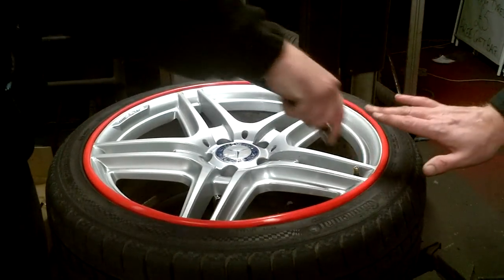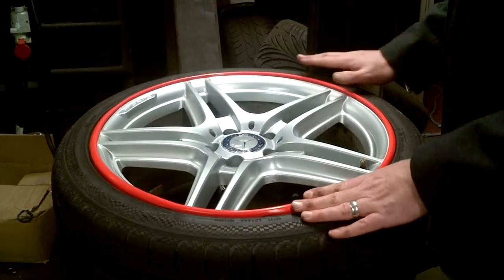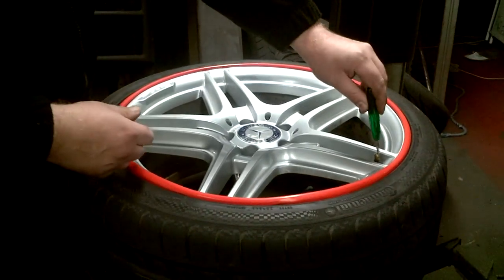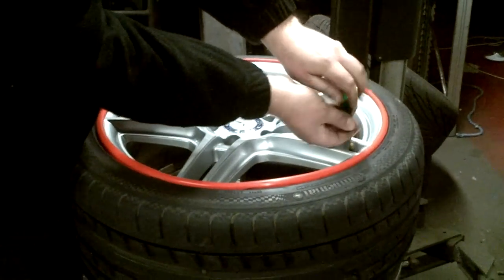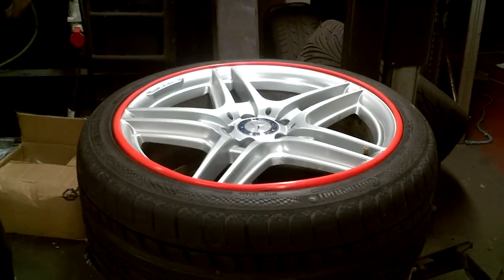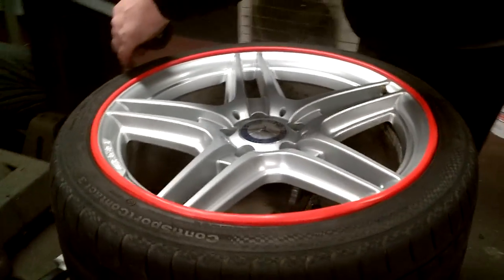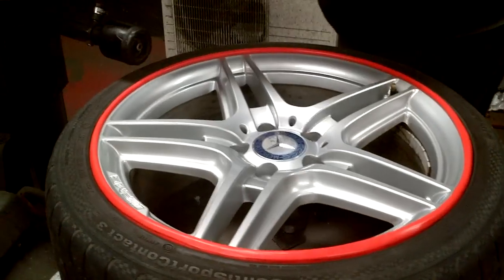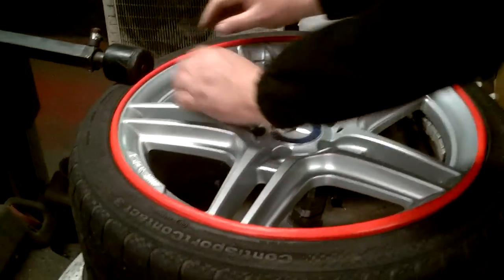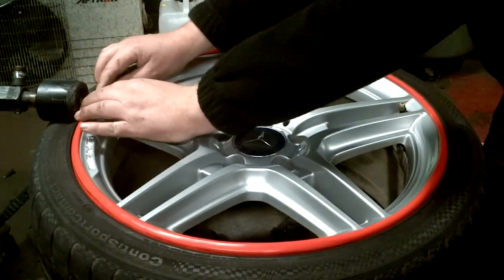Now for the second stage of fitting. As you can see, the rim band has raised slightly in a couple of areas. What we're going to do now is use the bead roller and feed this in, going around gently readjusting the rim band for a perfect fit.